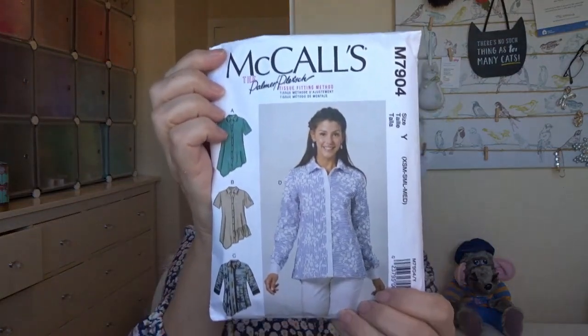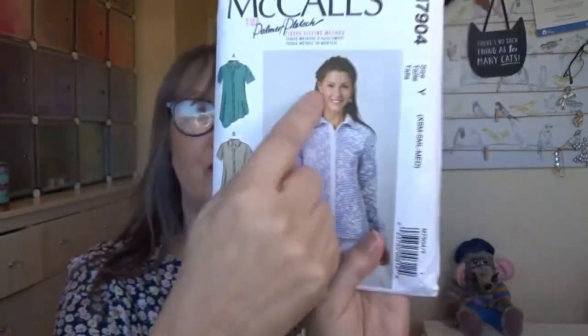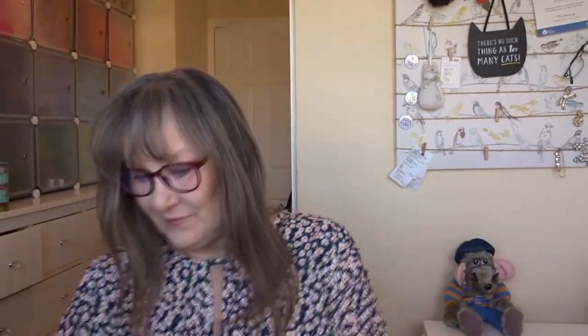The third one I made — I think this pattern is McCall's M7904. I bought it on the Minerva website when McCall's patterns were 50% off. It looks like Butterick patterns are also 50% off on Minerva at the moment. This is more of a structured shirt. The thing for me was the collar — I haven't done a collar in 35 years, so I thought let's go for it. This is the finished project and I think I did the collar rather well — it was actually easier than expected.